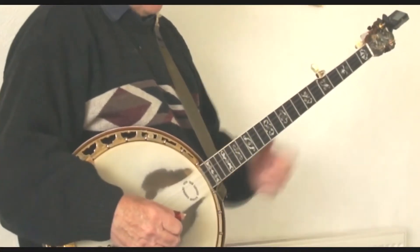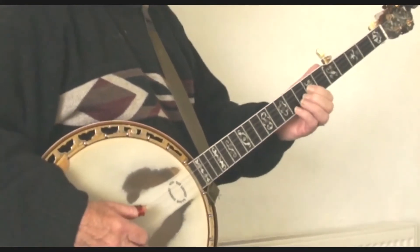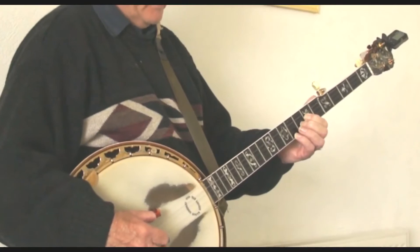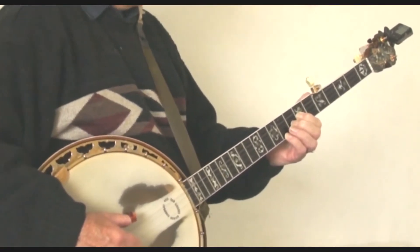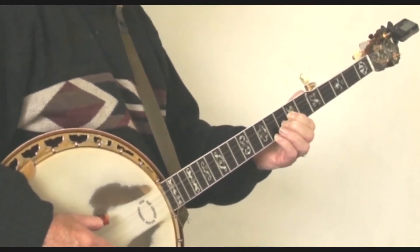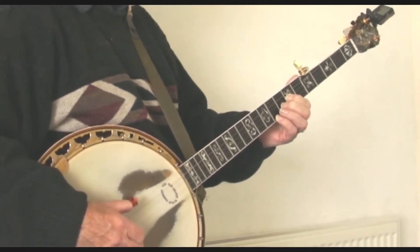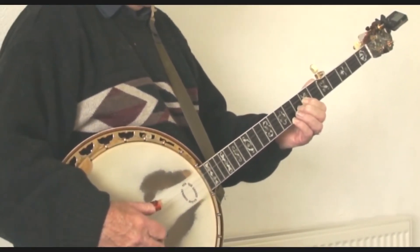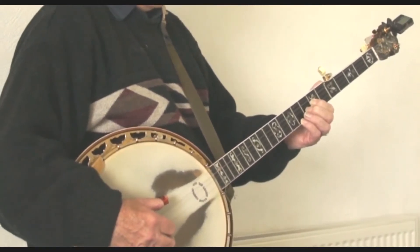So let's take that slowly. It's all played around the chord of G. It starts off with three notes of G, starting on the fifth string, the eighth fret number two, so that's two Gs. Now we finish on the open fifth. So it's three Gs.